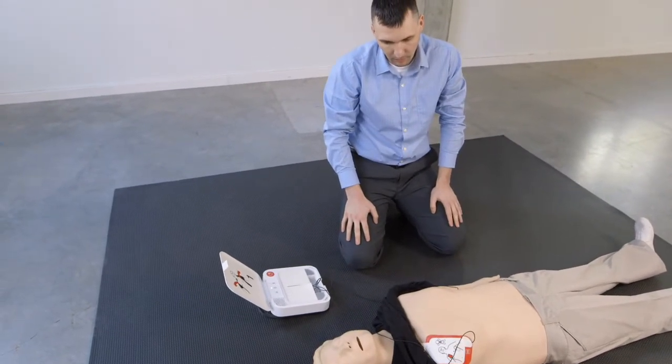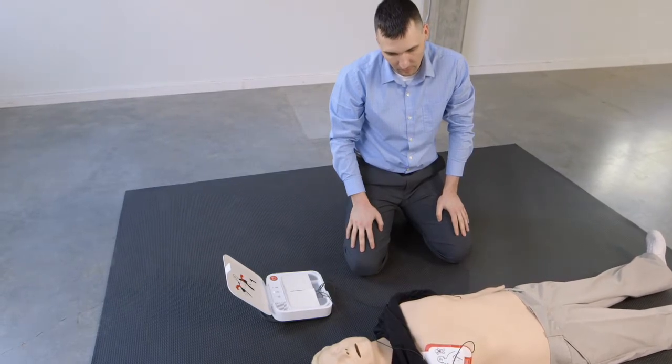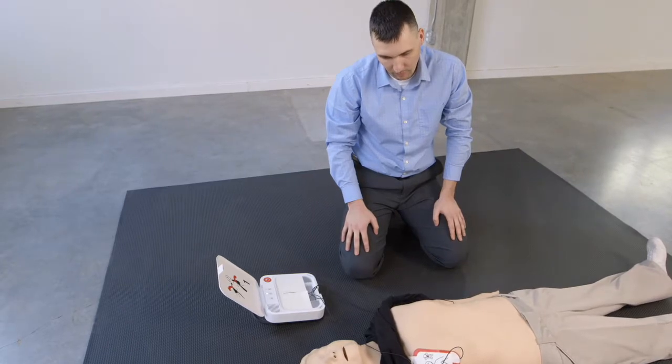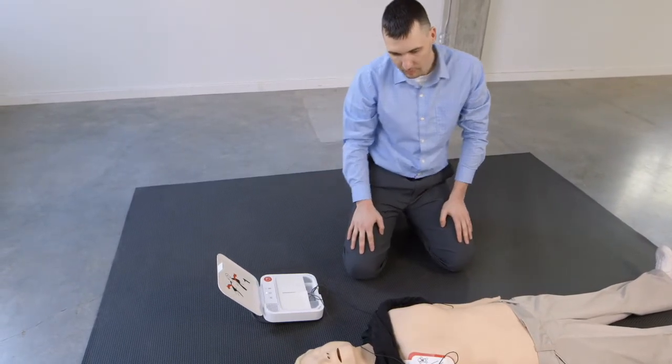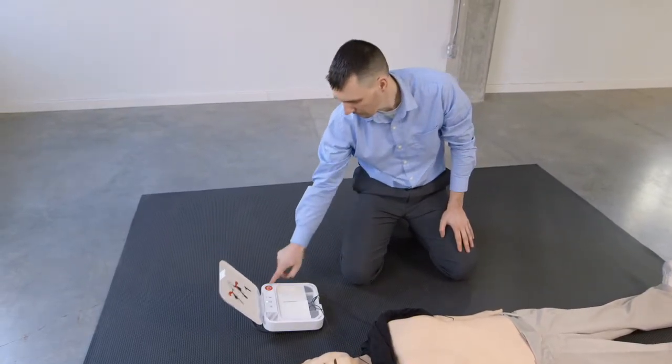Analyzing heart rhythm. Preparing to shock. Everyone clear. Press flashing button. Shock delivered.